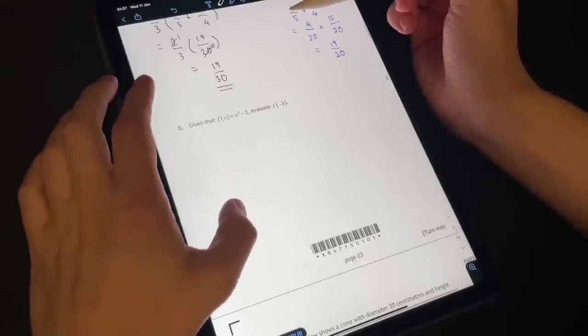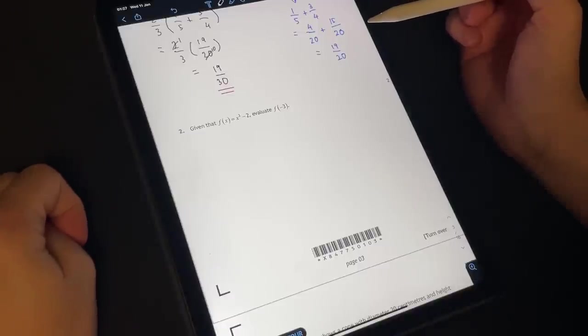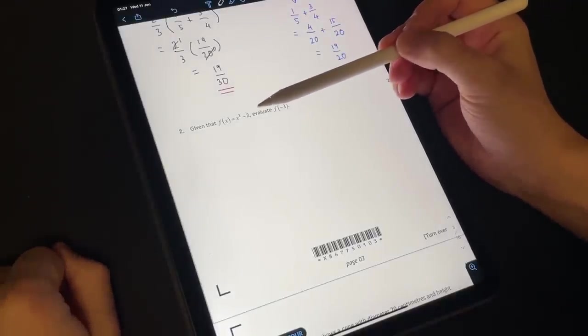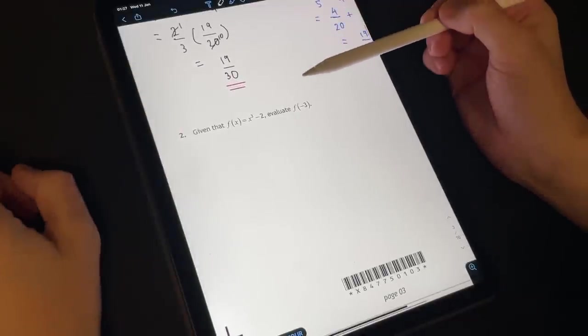On to question two. It looks like we've done a little bit of work with functions and equations. So given a function x cubed minus — I hope you guys can see this by the way — evaluate f of negative three, so when x is negative three.